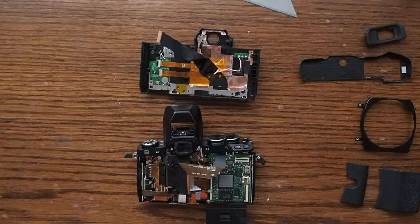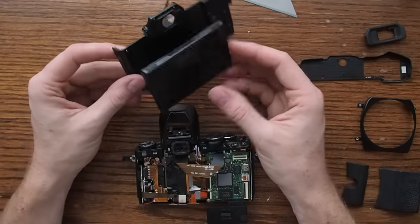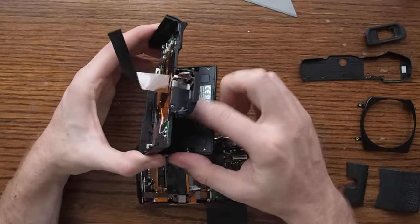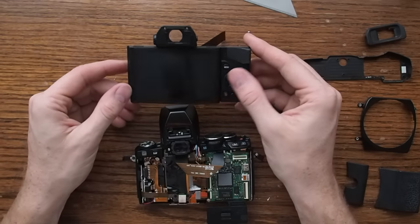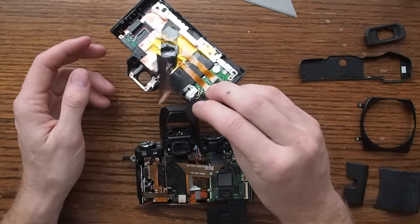Now that you have your camera fully apart, you can think about what sort of repairs you might need. For example, you might want to replace your LCD. For that, you might need to start taking apart some of the screws inside to get the actual LCD assembly out. Or if you can find an entire replacement back panel off of maybe an old broken camera, you could just replace this entire thing.